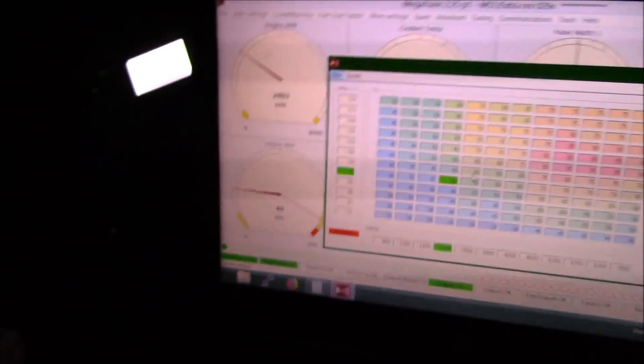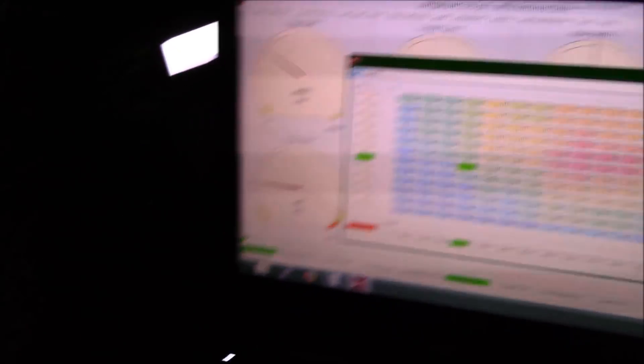Just to give you an idea of what air-fuel looks like as we're going through the map. You can hear boost starting to build on — this is lower RPM, high boost, high load. As you saw, as boost builds on, it's not just 11s everywhere. We gradually richen up the map as we increase boost and increase load.